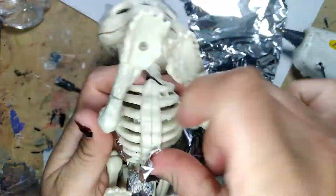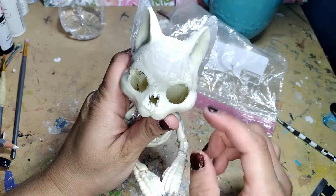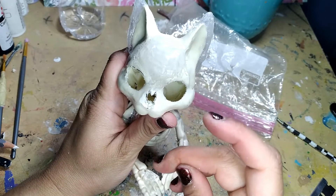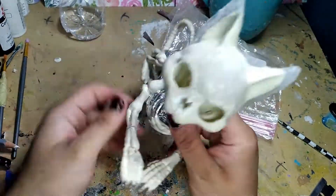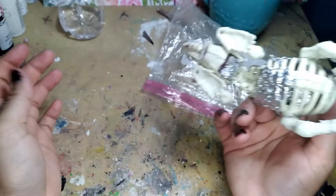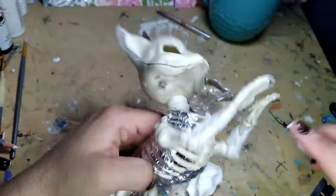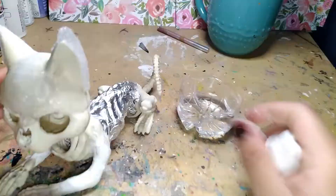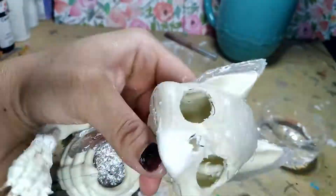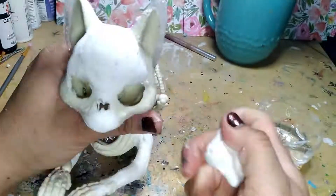Not a big deal if it doesn't stick. Also off-camera I did some carving on the face. I changed the position of the nose and widened the eye sockets to make it look more like a chihuahua. At the very least the skeleton is a little less manufactured looking. Now I'm gonna cover some of this little guy in delight — nothing too much. I'm putting some on the arm connections and the muzzle to finish reshaping that.